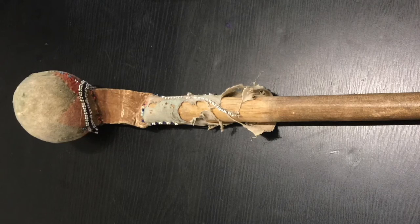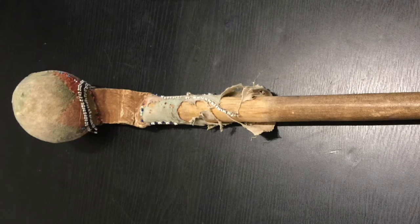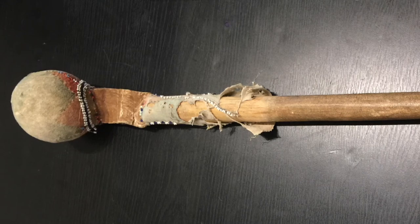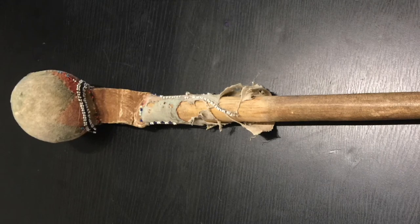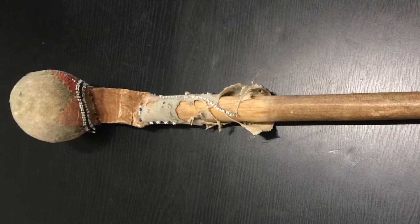Rock saps were being used in Europe, incidentally, for ages — from like the Middle Ages to later than you would think. There was a weapon called the Galloway Flail that maybe I'll do a video on if I can ever get some kind of visual to associate with it, and that was from centuries and centuries later.